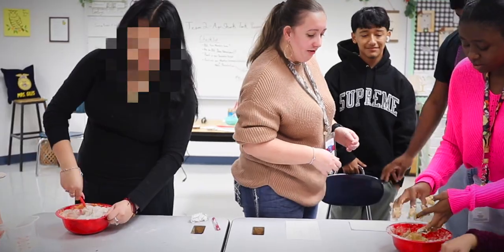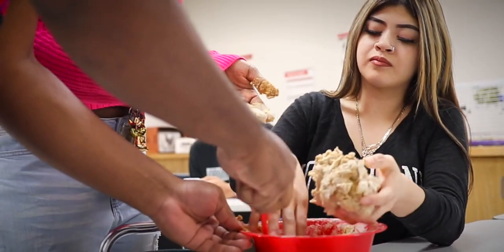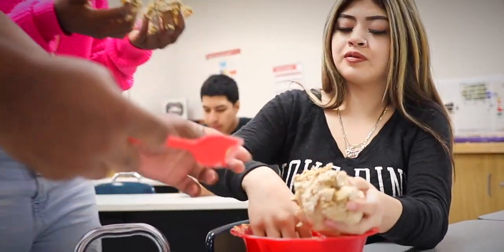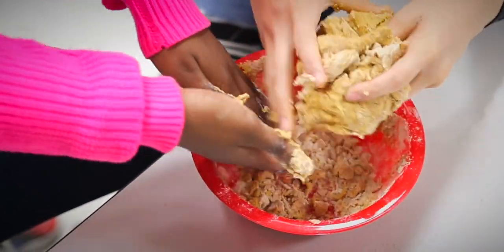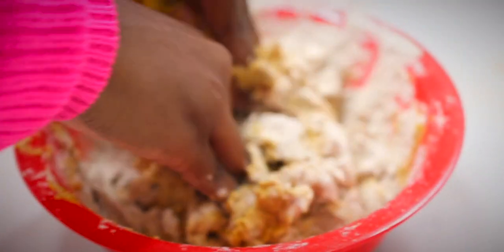You have to add a half a cup of pumpkin puree, one large egg, a cup of wheat flour, and three tablespoons of peanut butter.